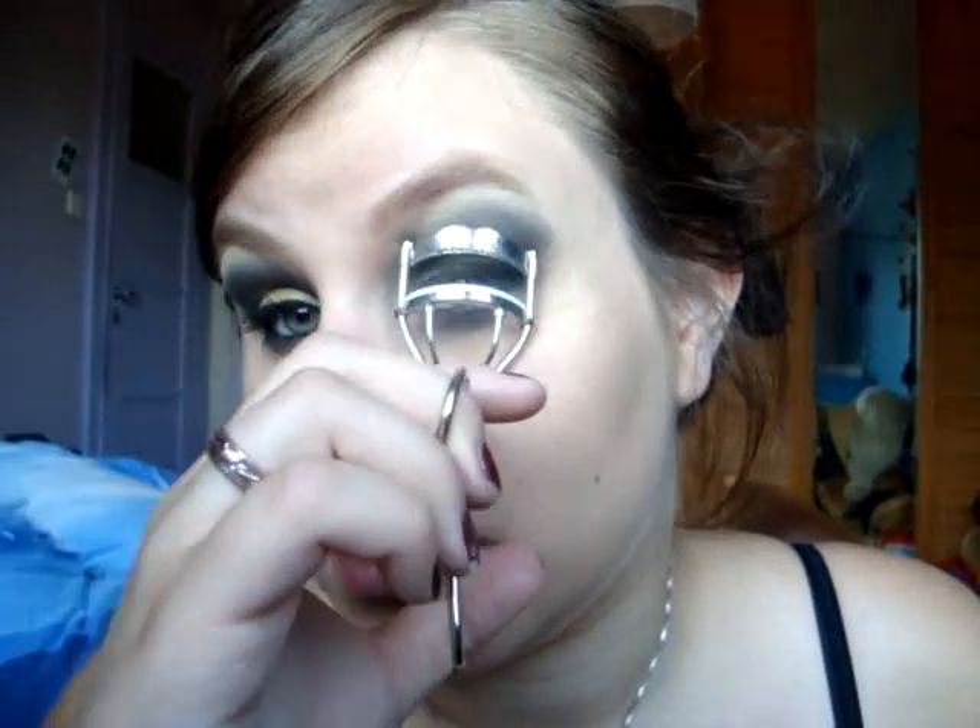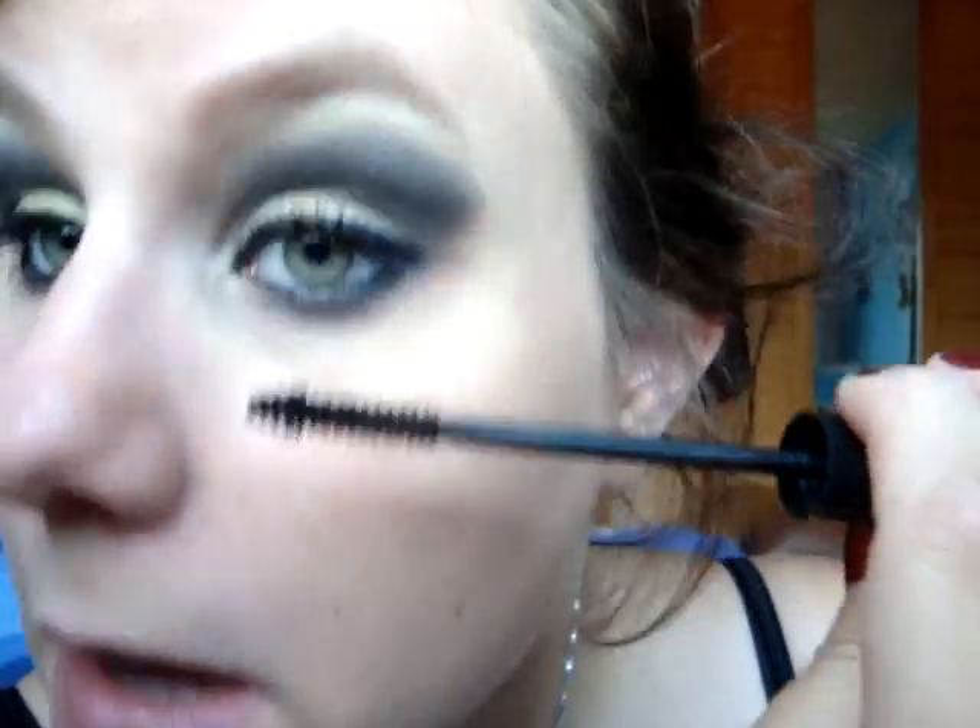Now you just want to curl the lashes and put your mascara on and you're done. Okay so that's the look. I will put pictures at the end and I hope you liked it. Thank you very much for watching — please comment, rate, and subscribe because that means so much to me. If you have any questions or any requests, please put them in the comments below. And I will see you in another video. Bye guys!